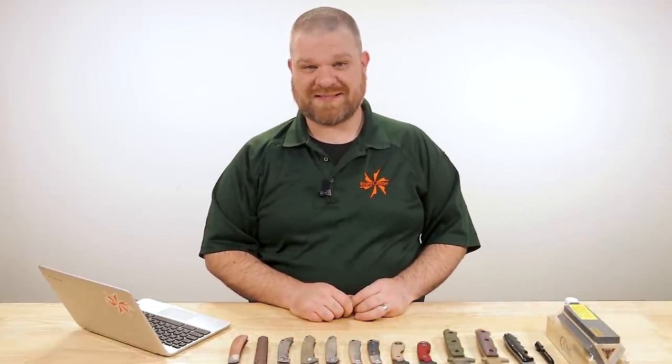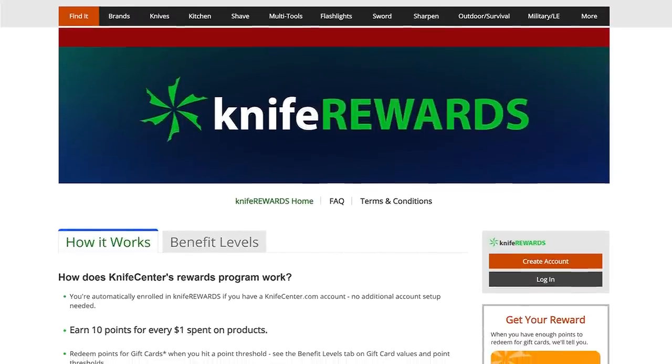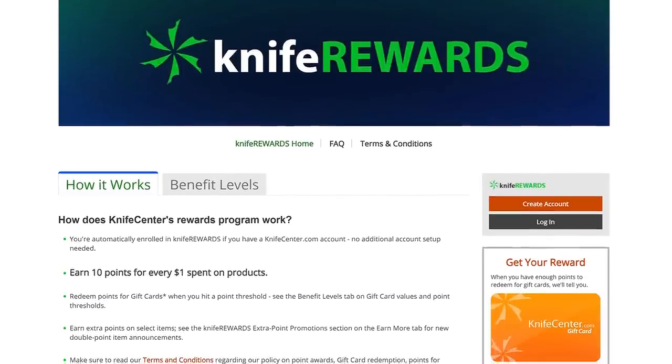That's all we've got for today. Thank you guys for sticking around, and thanks for sticking with us through 2021 as well. We hope you continue to have fun with us here in the new year. If you want to get your hands on any of these knives, links are in the description to KnifeCenter.com. Make sure you sign up for our Knife Rewards program — might as well earn some free money toward your next knife. David C. Andersen from KnifeCenter — we'll see you next time.